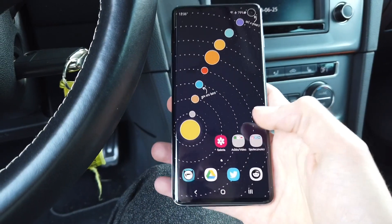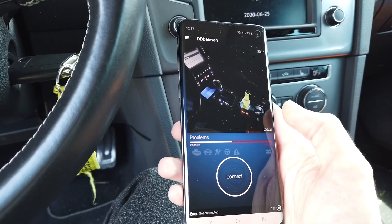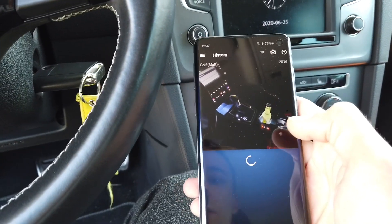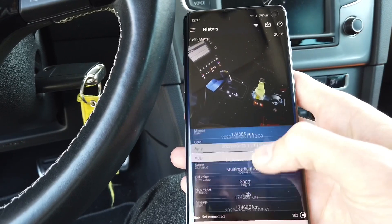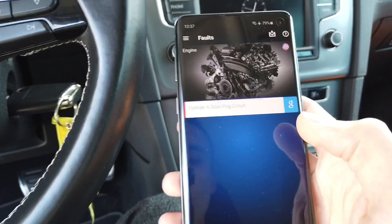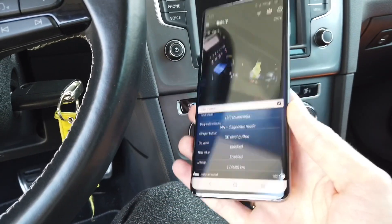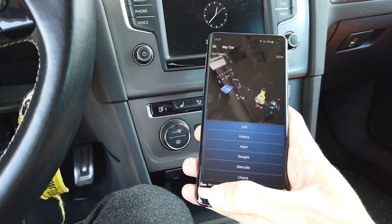Now let's switch to an Android device. The application looks a little different — different graphic user interface, different OS guidelines — but even though I'm not connected to the car yet, I can already see my car's history and everything we just did on the iPhone: the dashboard coding, the diagnostic scan results, the error codes. All OBD11 data is synced to the server, so even if you lose your phone or device, you can log in to your account to see everything done to your car.